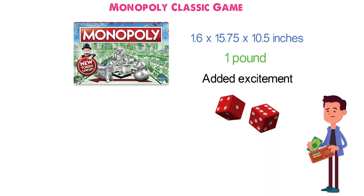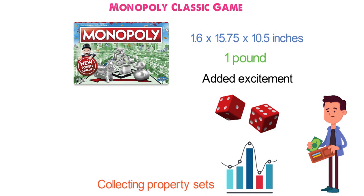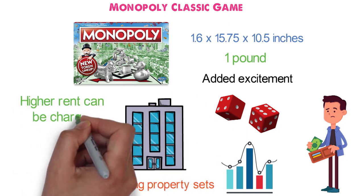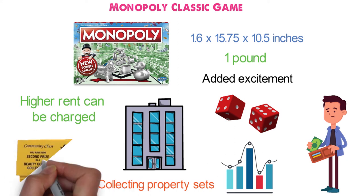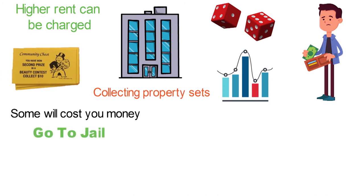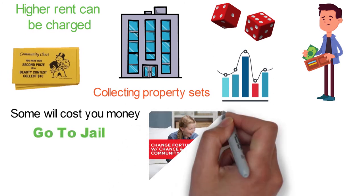Experience the ups and downs of the real market by collecting property sets to build houses, and if you're lucky, even a hotel. The more properties each player owns, the higher rent can be charged. Chance and community cards are a real lottery — some will bring rewards, some will cost you money, and one simply says go to jail. The game fits 2 to 8 players.